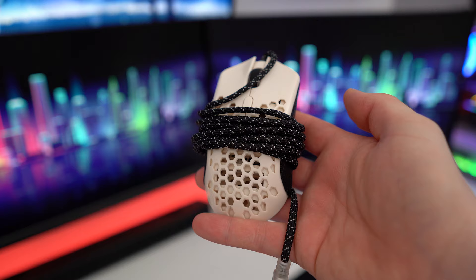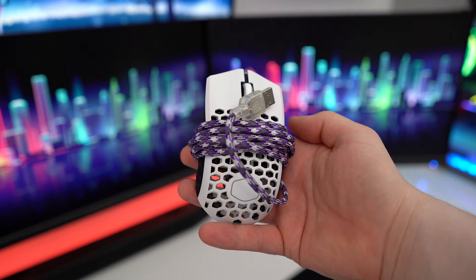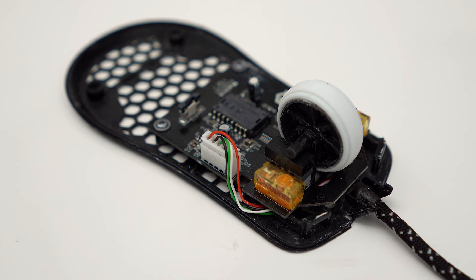First up, let's get into some basic mods you can easily do yourself. Custom cables can seriously change how a mouse feels, and a good power cord will make any mouse feel wireless — you'll be amazed how much drag a stock cable can cause. In the US a great place to pick up a power cord is either a website called Power Flex or Spectrum Designs. In the EU, I personally get all mine from Power Cable Mods — links will be in the description. I'm currently installing a power cord on my G-Wolves Hati.